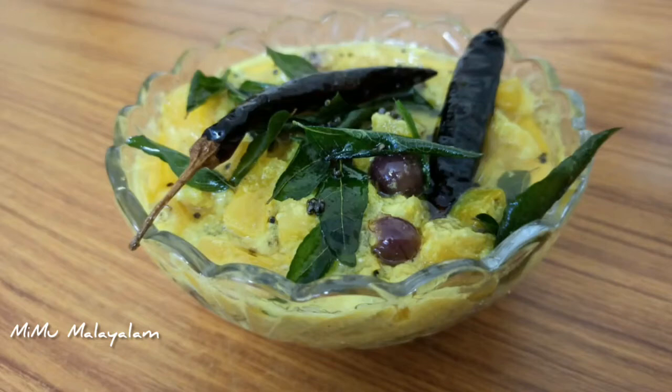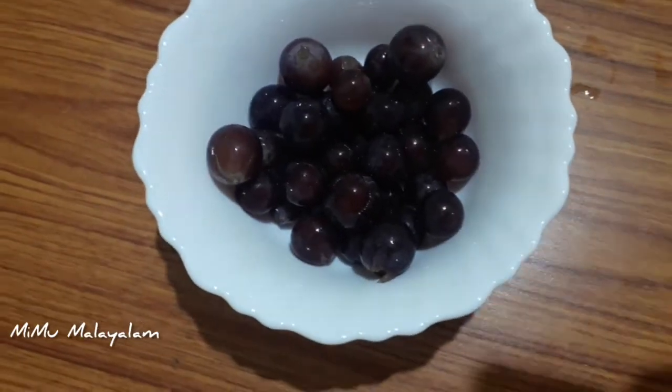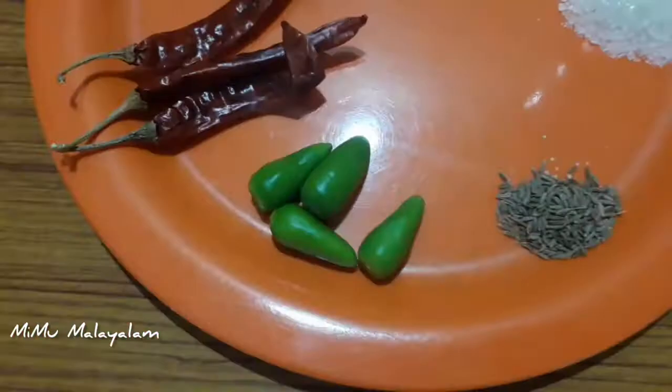Hello friends, welcome back to my channel. Today's video is pineapple pachadi. I am going to eat pineapple pachadi in a bowl.